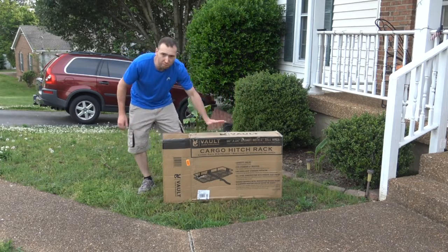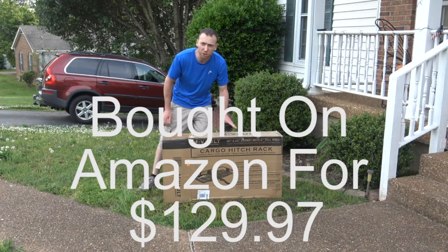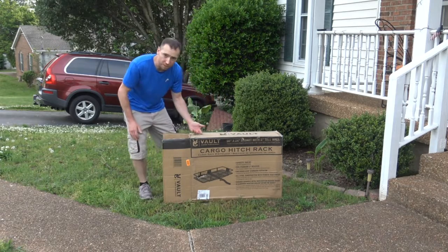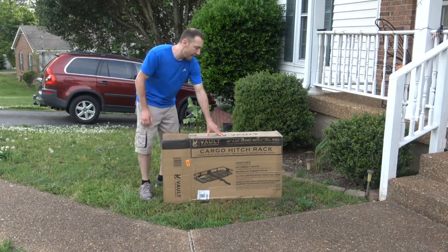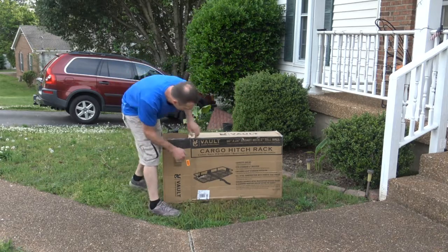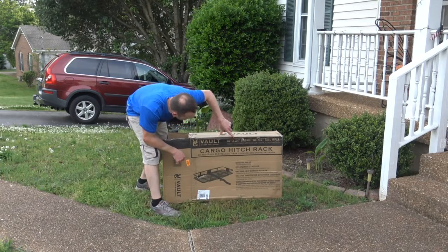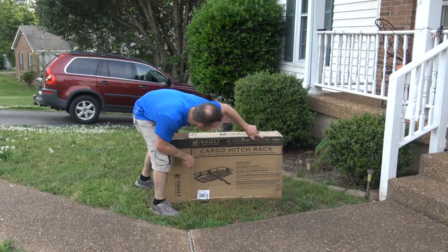This is actually made by Volt, which is a great brand for cargo carriers. It's one of the more sturdy ones that's made of stainless steel. So we're going to do the unboxing of the Volt cargo carrier — Volt Garage Management — a 60-inch by 24-inch basket with 5-inch tall walls.